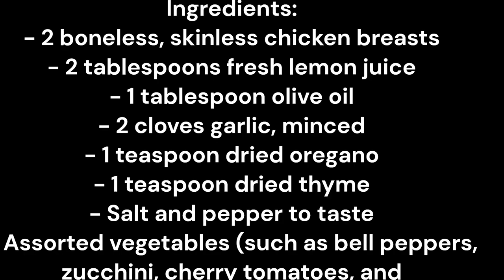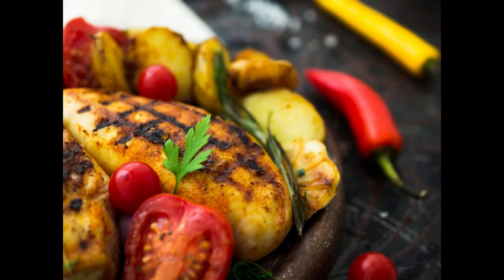Ingredients: 2 boneless skinless chicken breasts, 2 tablespoons fresh lemon juice, 1 tablespoon olive oil, 2 cloves garlic minced, 1 teaspoon dried oregano, 1 teaspoon dried thyme, salt and pepper to taste. Assorted vegetables such as bell peppers, zucchini, cherry tomatoes, and red onion, chopped. Cooking spray or additional olive oil for vegetables.